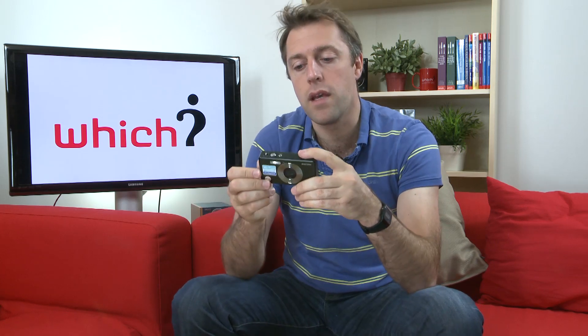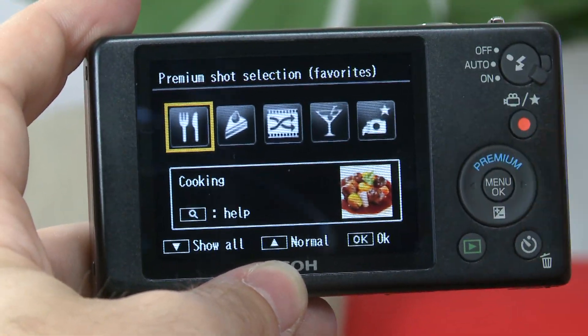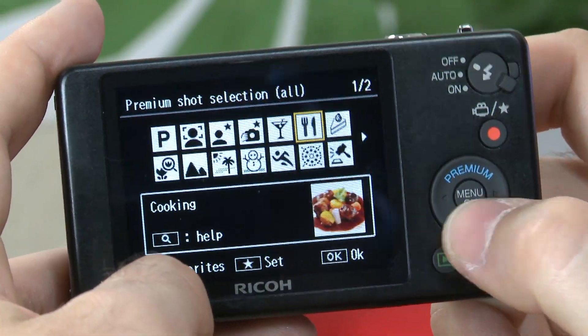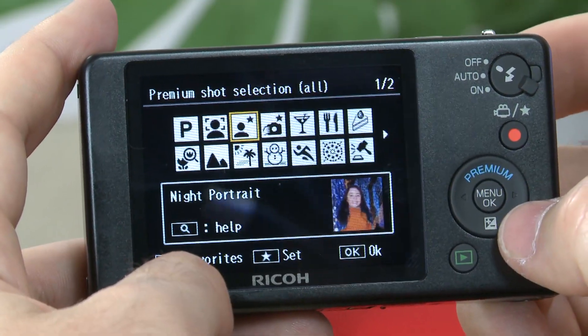First up, you've got the ability to select five of your favorite settings from the scene modes so you can get quick access to them. You access that by pressing this premium button here, and you can see all the settings. By pressing the star button, that will apply it as your favorite so you've got quick access to them that way.